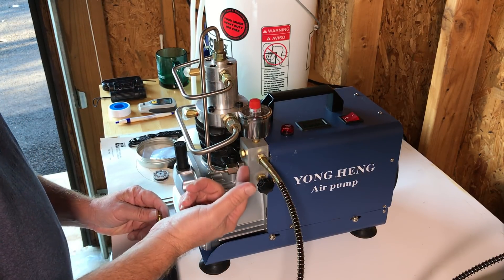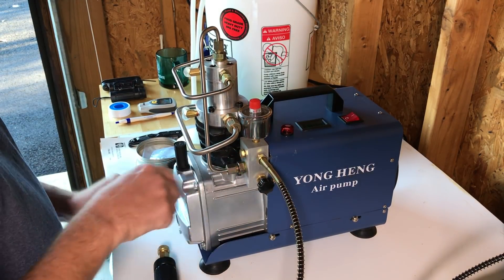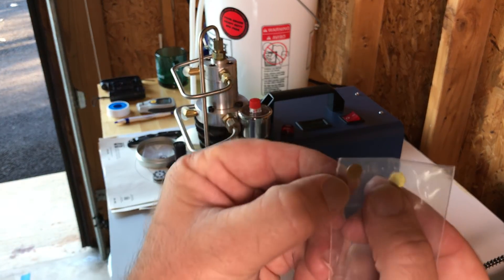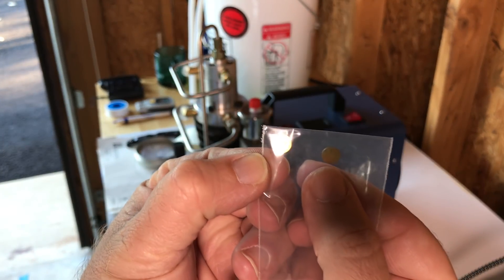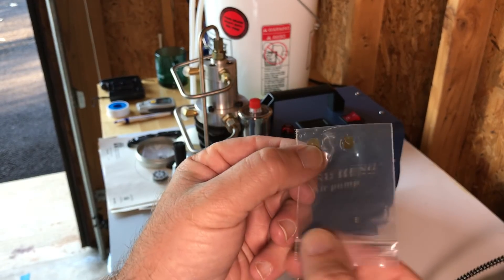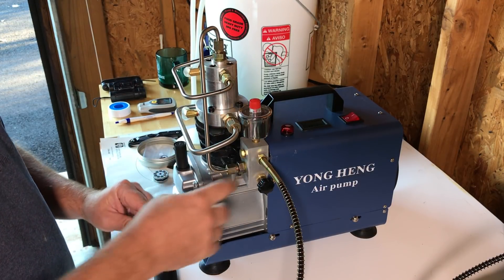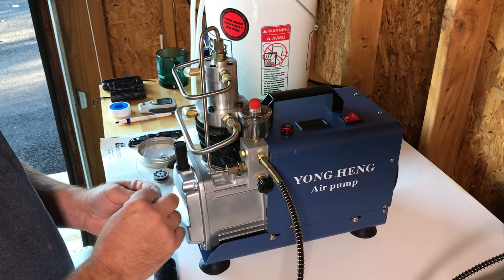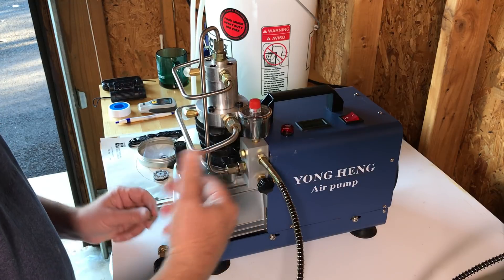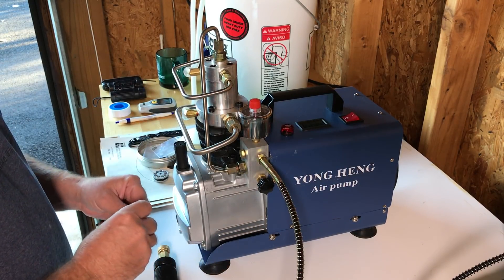What I basically figured out through looking up some eBay sellers who sell these is that this is what they call an explosion-proof fitting. Inside of it is a tiny little disc — they give you four of these, which came with my pump. If this gets above 350 bar, apparently that disc blows. They also tell you that they can blow sooner than that — I guess it's not a perfect science.